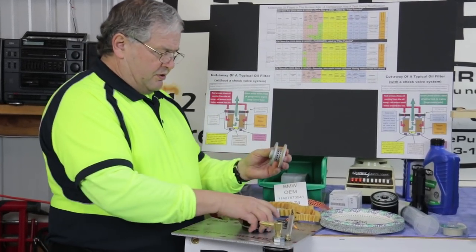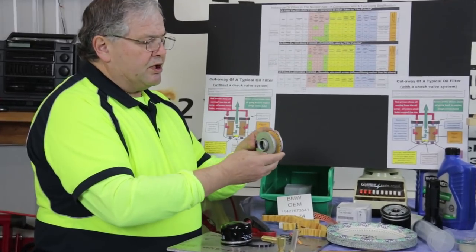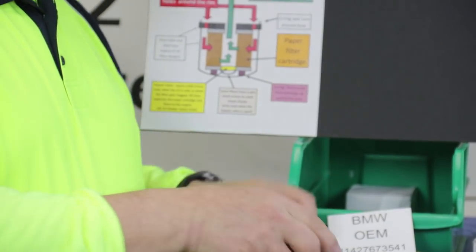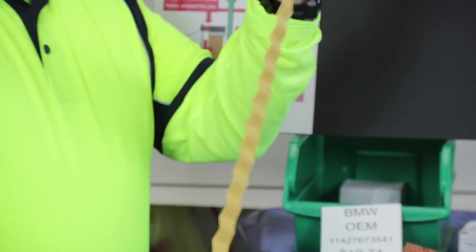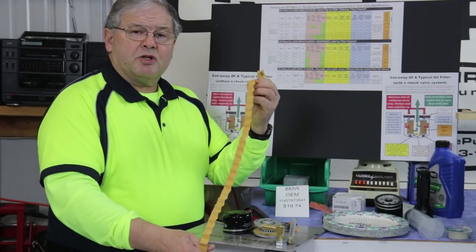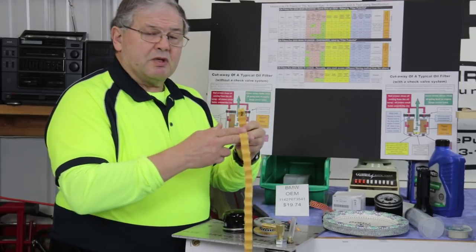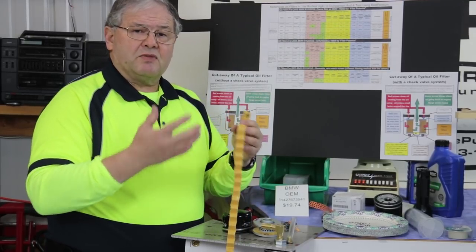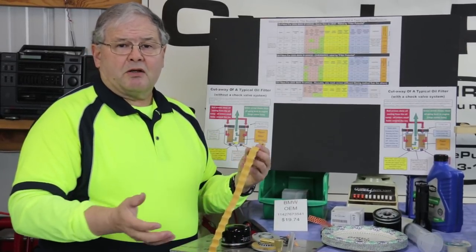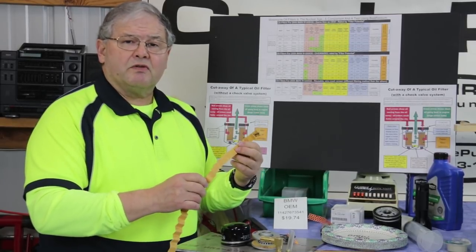Depending upon the size of the cartridge — the size of the container — that's going to determine how big your filtering element is. This 1200 filter is pretty small and I've cut it all apart and taken out the paper filtering material. In my charts and graphs I'll show you exactly how much filtering material there is for all 12 cartridges that we test today, and I'll also measure the thickness of each one. You'll find that some filters have a huge amount of filtering media — usually cellulose or paper material — and some don't have very much at all.